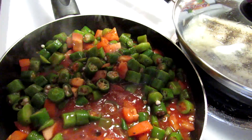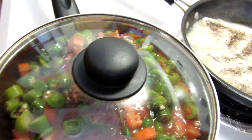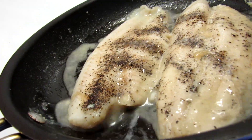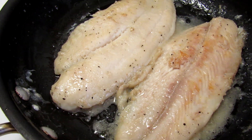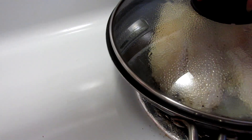Mix well and cover the pan for a few minutes. Now let's check the fish fillets again and move the pan from side to side to verify the fish fillets have not stuck to the pan. Flip the fish fillets, cover the pan, and let's cook for a few minutes more. And done!